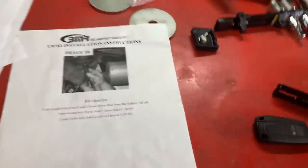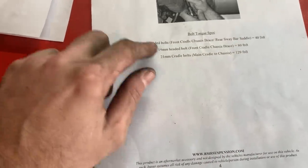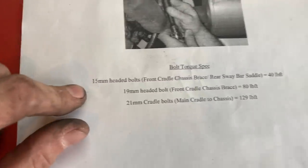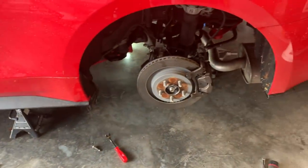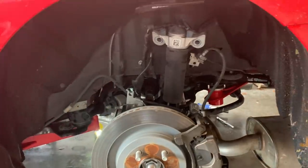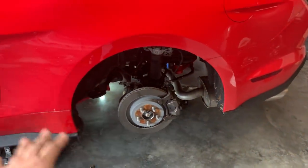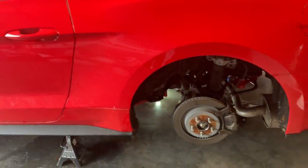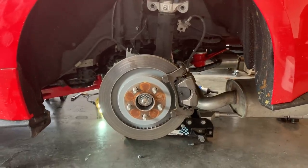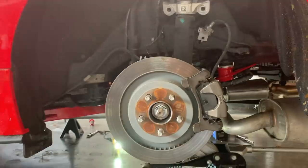Torque specs are very important: subframe bolts are 129 pound-feet with a 21 millimeter, front cradle bolts are 80 pound-feet, and the others are 40 pound-feet — as listed in the instructions, don't skip this. I probably need an alignment after this, but I'm going to wait for springs and do it all at once. I'd recommend doing springs at the same time as this install to save yourself the extra work. This is how it all looks — I think it's fantastic. Use promo code xander7 at BMRsuspension.com — I'll link it all below. I absolutely love it.